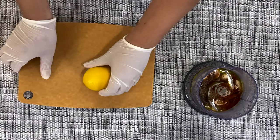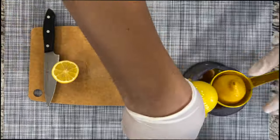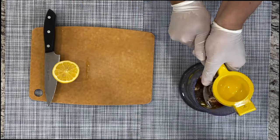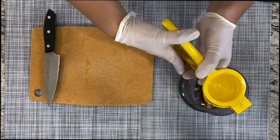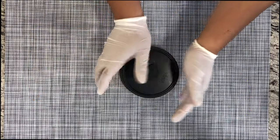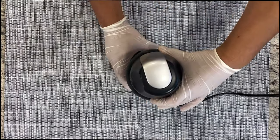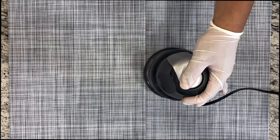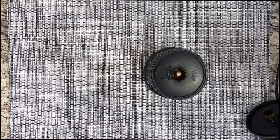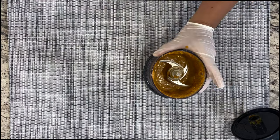I'm going to cut my lemon here. We're going to use one full lemon and we're going to use the juice. Go ahead and close the lid and I'm going to use my Ninja processor. You want to blend it until you have a nice paste, which we have right here.